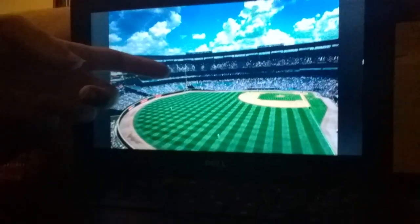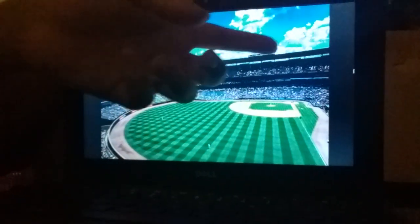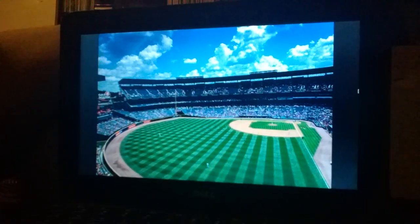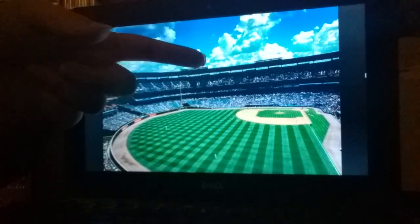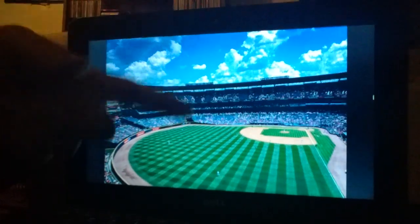You see, there are a lot of seats in there. There are a bunch of seats — there are millions of seats in there. And here's the field itself. See that? This is where you can play baseball.